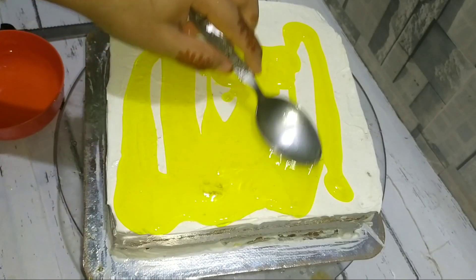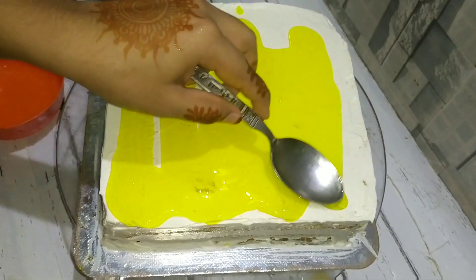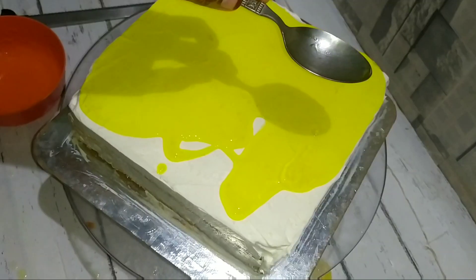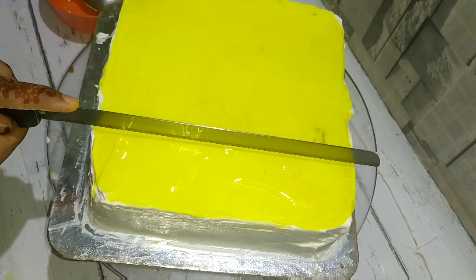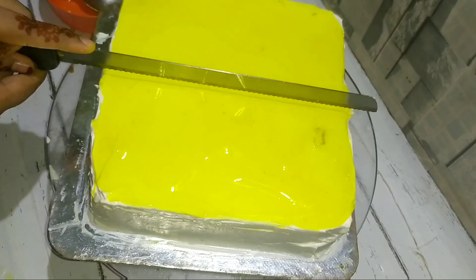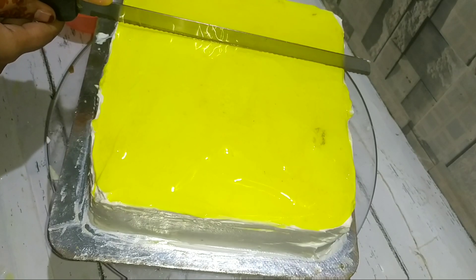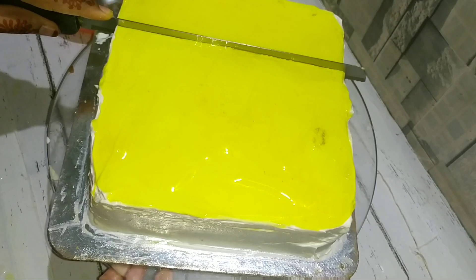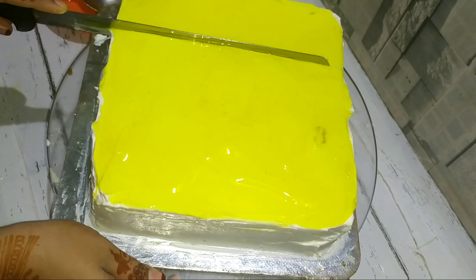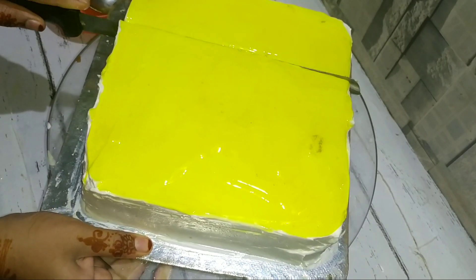The cream is ready and we have to decorate it. We have cut the cream for 16 pieces and we have to add one piece here. Let's add to the small piece — it has to be 14 pieces. I have to cut out the paper and make a quarter of the paper for the printing section.